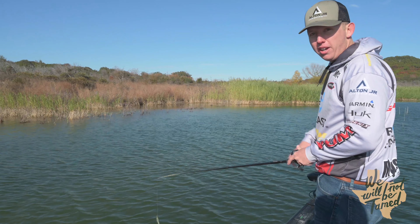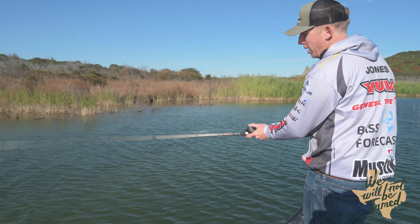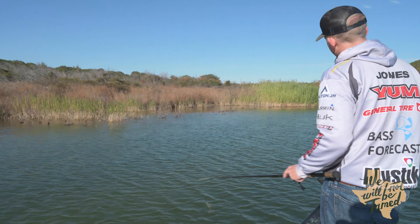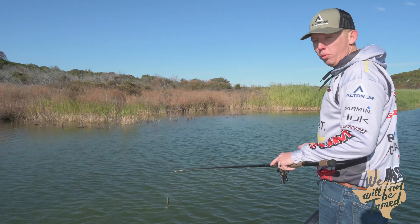As I start my roll cast, biggest key — I'm going to keep my bait low at all times. I'm never going to bring my rod way up.